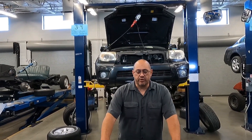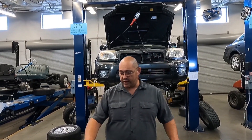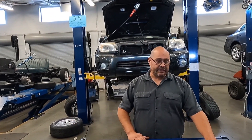Hey guys, welcome back. It's Omar Sevilla, and today we're going to be measuring brake rotor runout. To measure brake rotor runout we're going to be using a couple of basic hand tools: a ratchet, a 21 millimeter socket, a breaker bar, a torque wrench, and a dial indicator set.